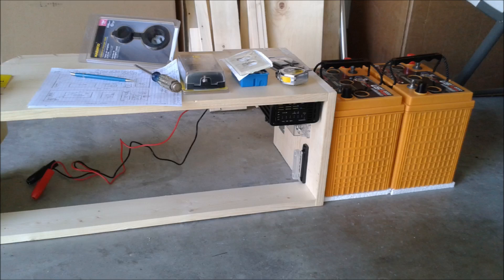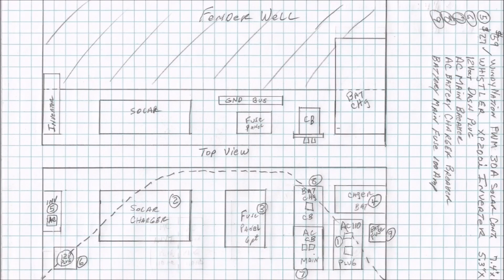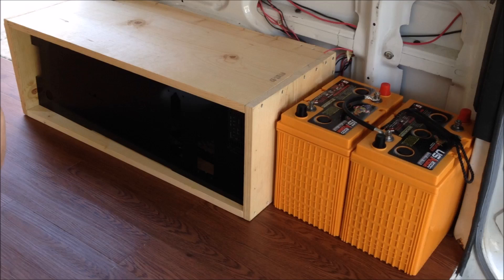Unfortunately I had to get back to Houston, but my dad was nice enough to continue with the power center build while I was gone. We pulled everything out of the van and gave him a nice little setup to work with until I was able to return. Here's a look at my dad's original sketch of the power center build — feel free to pause it now if you want to take a better look.